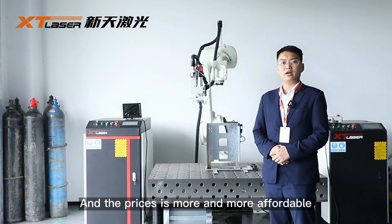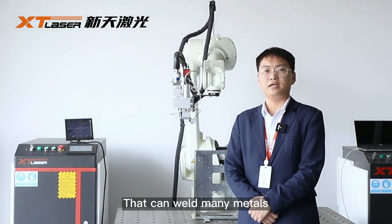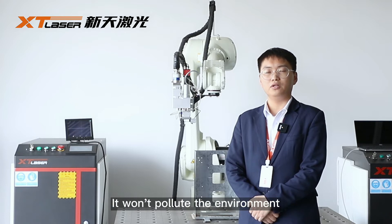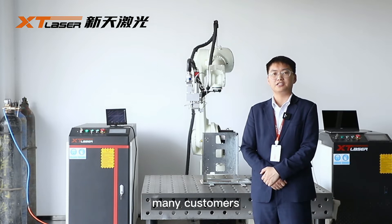The price is also more and more affordable. It is a non-contact processing method that can weld many metals such as stainless steel, carbon steel, aluminum, galvanized sheet, and so on. It won't pollute the environment. These welding machines are becoming more and more popular with many customers.